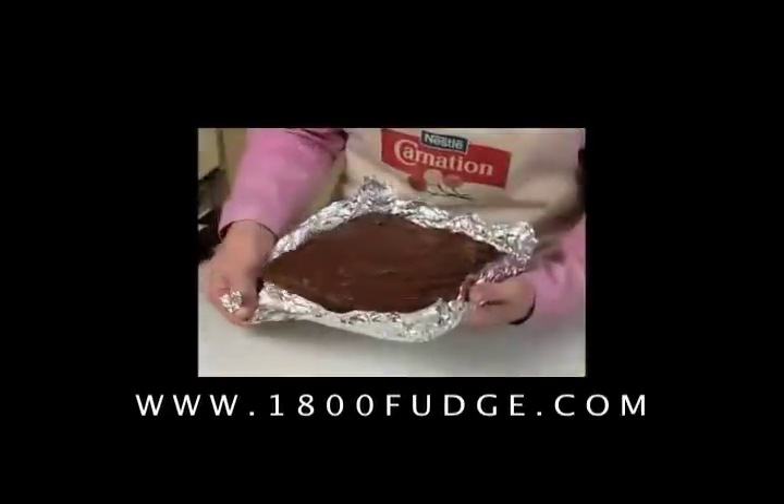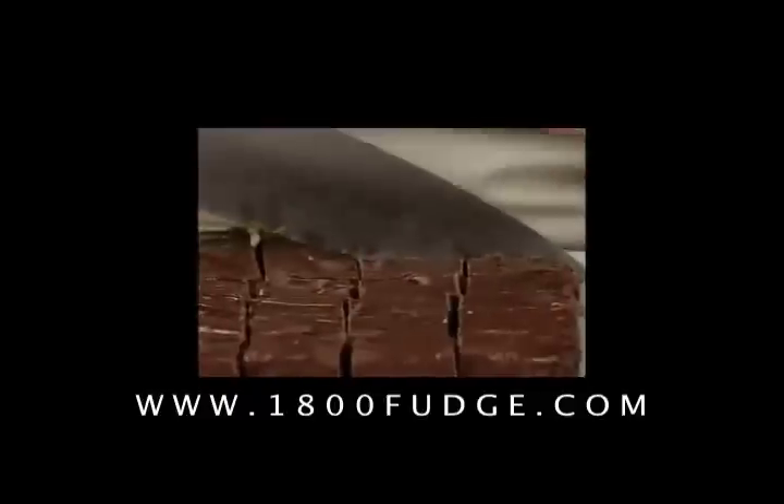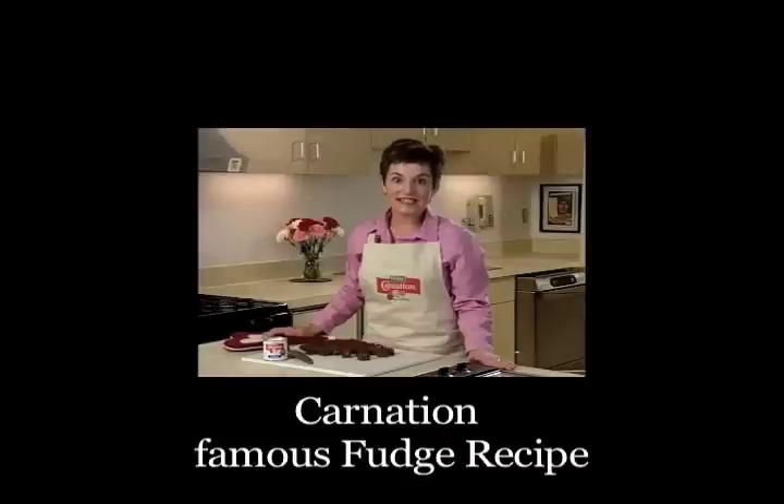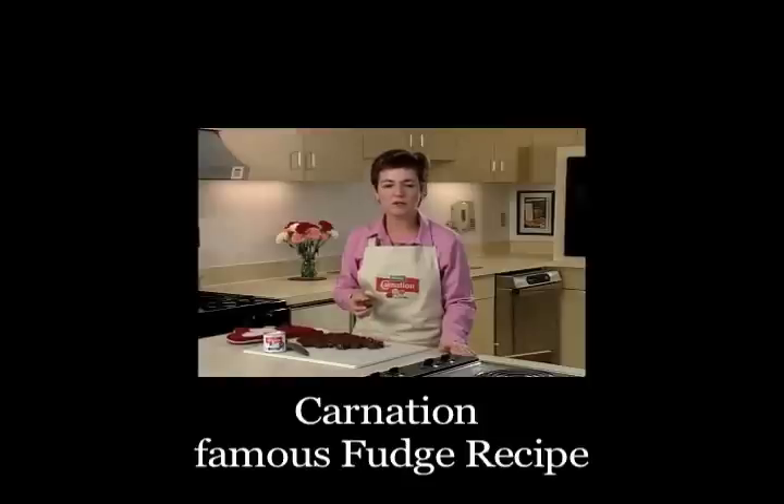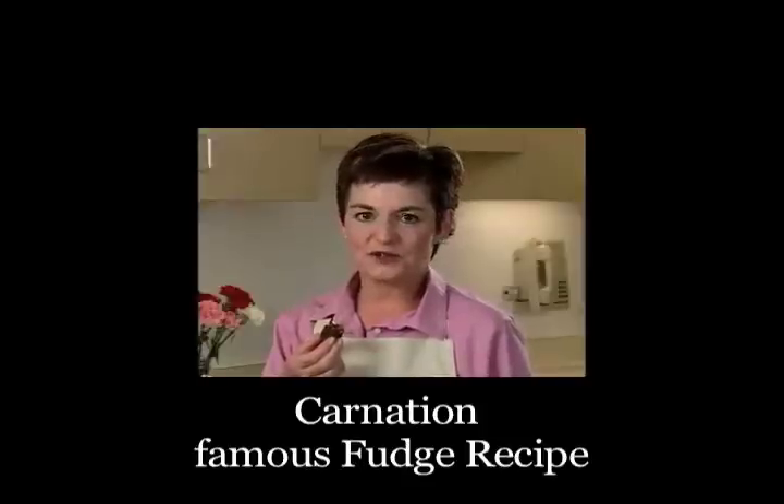Take it out of the pan, remove the foil, and cut it into squares. Now it's time for the big decision — do I give some away or keep it all for myself? I'm keeping it. I'll make another batch for my friend.